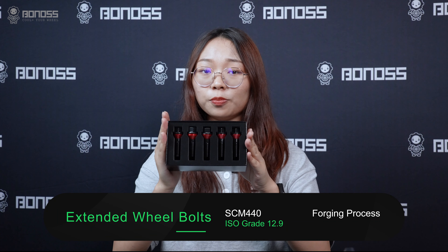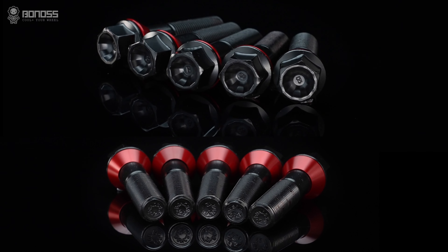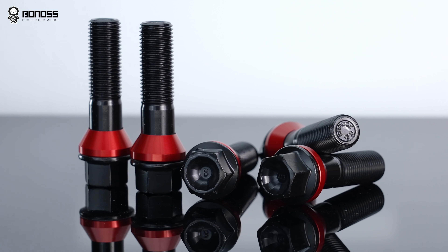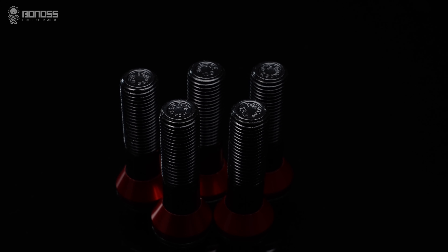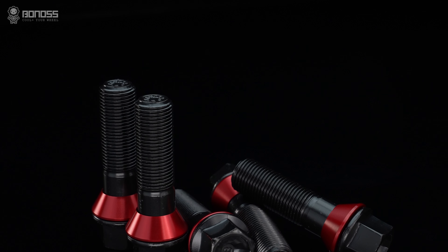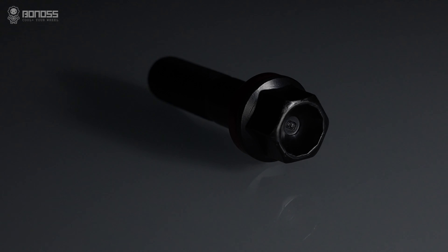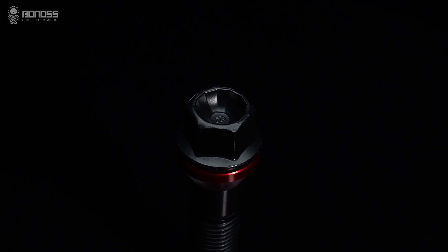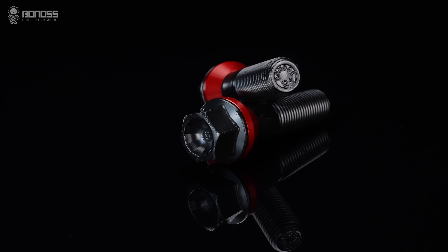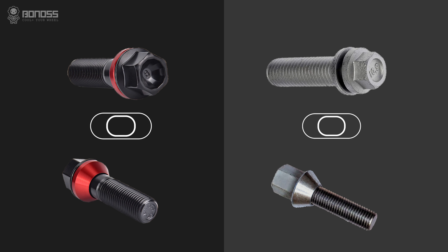What's the performance of Bonnors Forge Grade 12.9 extended wheel bolts? Bonnors Forge Grade 12.9 extended wheel bolts are made by the forging process, which brings excellent mechanical and physical properties. Each of them is engraved with Bonnors or letter B, which means that these are manufactured by Bonnors' own factory. The quality is guaranteed. The head of the extended wheel bolts has a 12-pental shape. This design is the proof of the super-forging process. The pental shape can only be manufactured by a large tonnage machine for forging at one time.